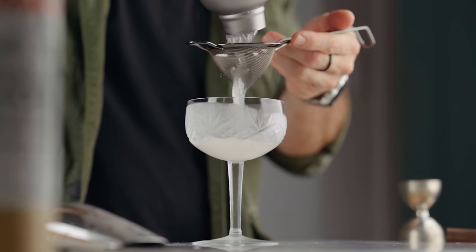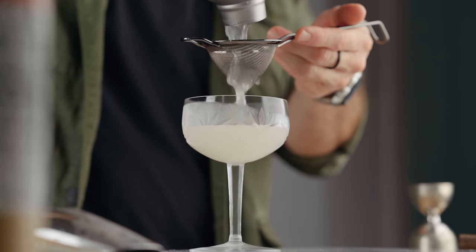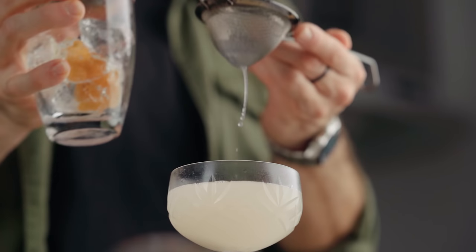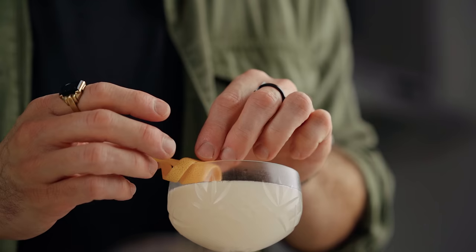We're gonna fine strain it into our favorite chilled cocktail coupe, and we're gonna garnish it with a grapefruit zest that we express over the cocktail. And there we go my friends — this is how I make my Hemingway Daiquiri!